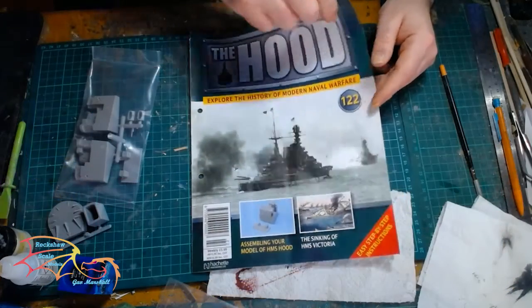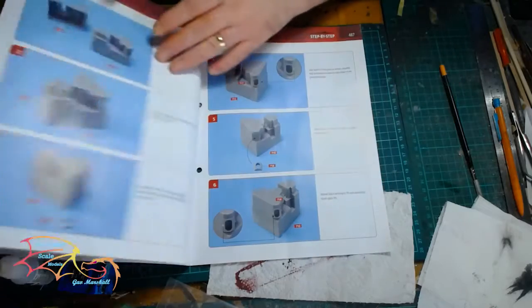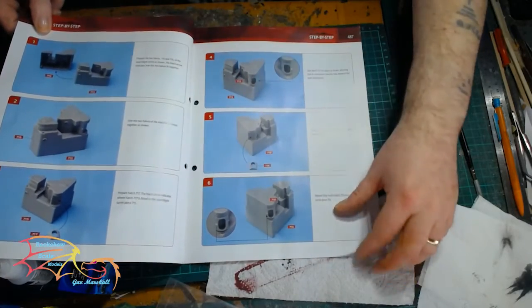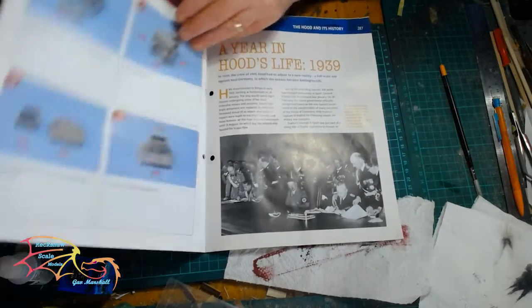Issue 122 — this is for the pom pom platform that we'll be making up, as well as the unit that is for the searchlights and little guns and so forth.